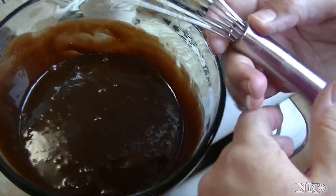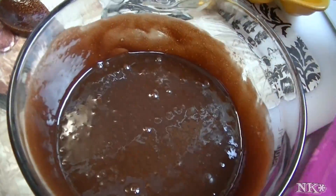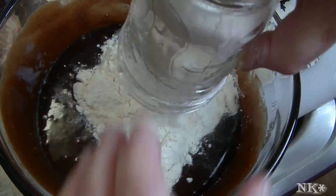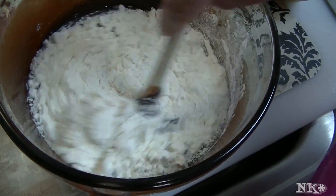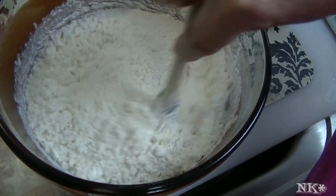Now I'm going to ditch the whisk, toss in our one cup of flour, go back to my spoon, and stir this in.